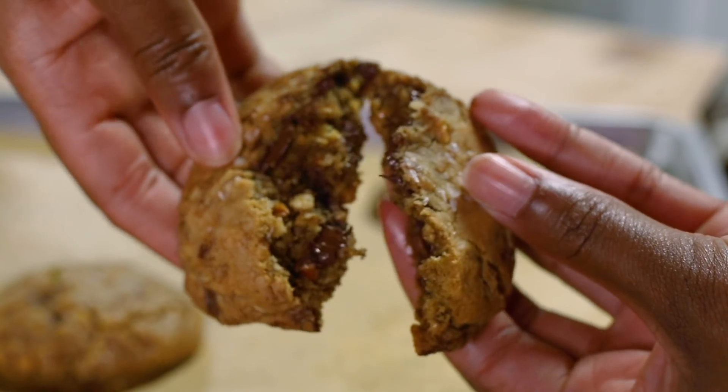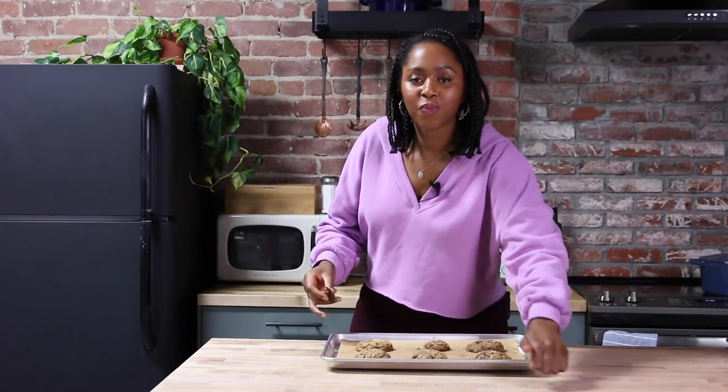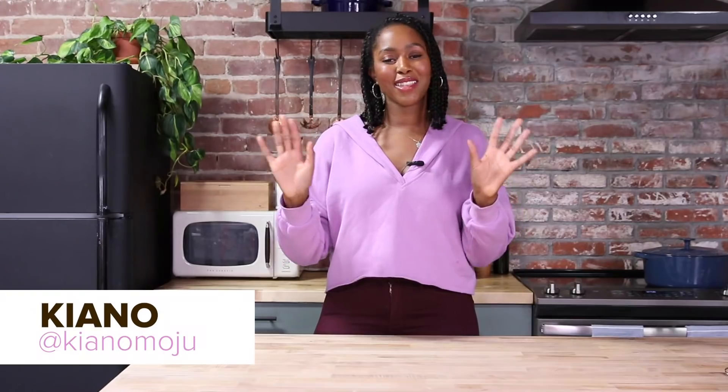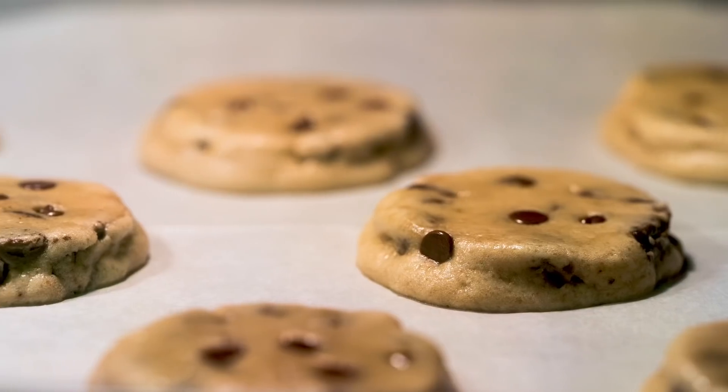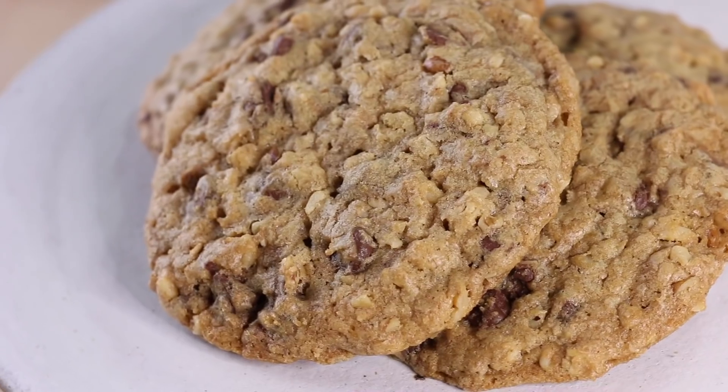These cookies are a problem. If they put these cookies in hotels, they wouldn't be able to kick them out. Be like, girl, it's checkout time. Hey, Tasty fam. My name is Keanu. I'm the founder and editor of Giconi, and today I'll try to upgrade the famous DoubleTree Hotel chocolate chip cookie.